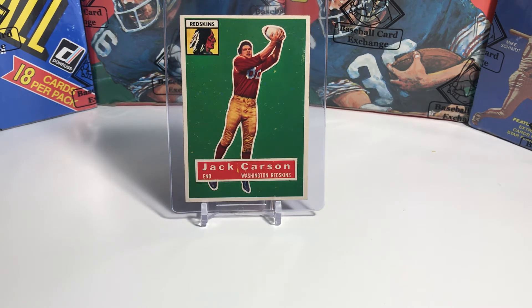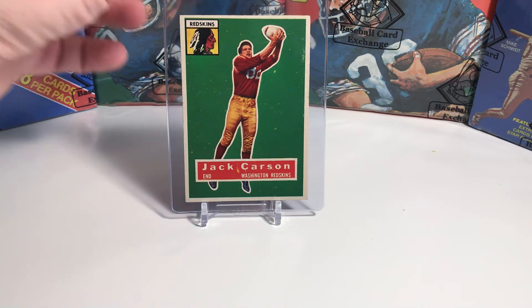John Carson was an All-American for the Georgia Bulldogs. In 1955, he actually led the Redskins in receiving, and in 1960 he played for the Houston Oilers in their inaugural football season.